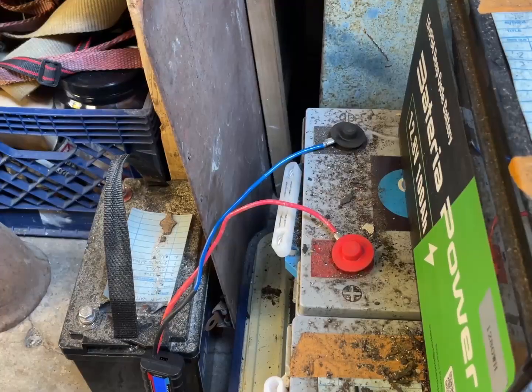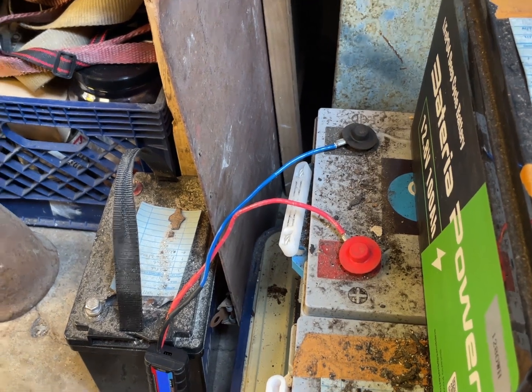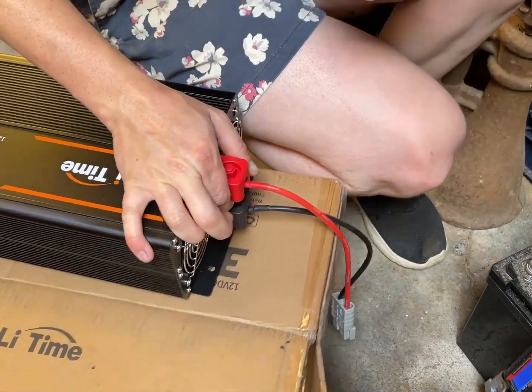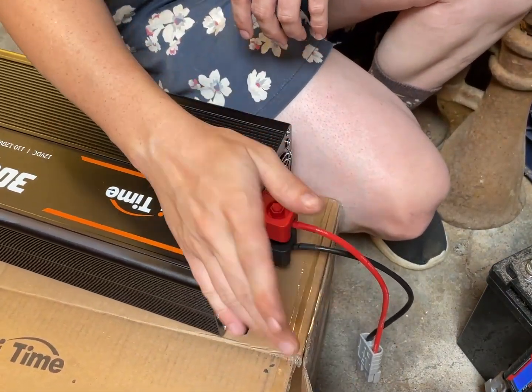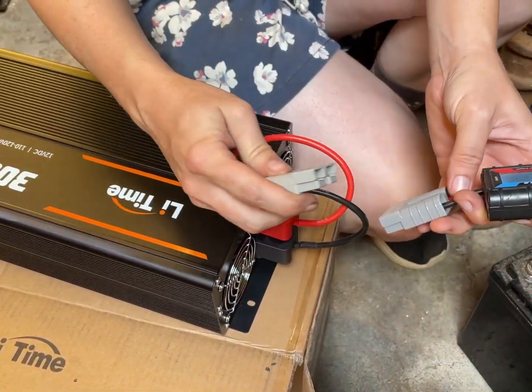I'm also the proud owner of a brand new oscilloscope — that was a purchase, not a company promotion — and I want to check the output of this. I'm so glad that before the roof failure messed up everything, I had charged up these batteries, so we have full charge. The batteries are at 13.35 volts. I actually like how this inverter connects because inverters have a bad tendency of just having two bolts right next to each other, though I do wish it were flipped around.